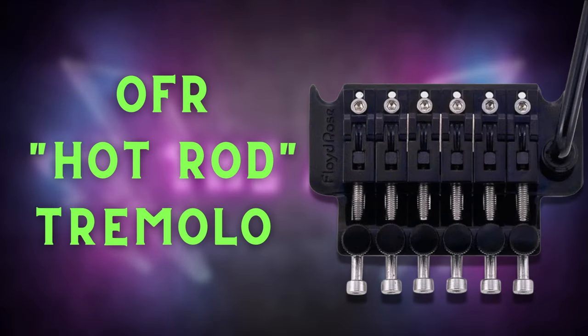So what is the Floyd Rose Hot Rod Series trim system? Is it actually different than the 1500 series? I'll break it all down in this video, but make sure you stick around to the end for a special Axe announcement. This is the Axe, Let's Go!